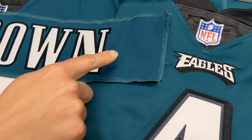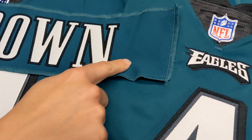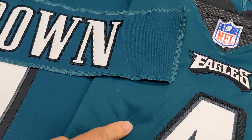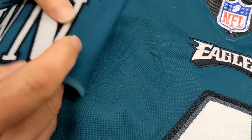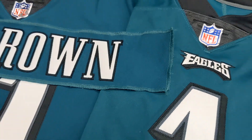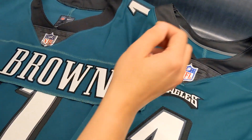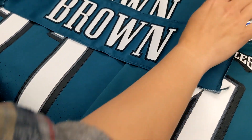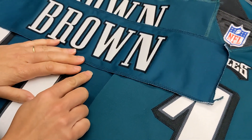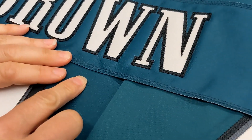You'll also notice that looking at the Vapor Elites versus the Dry Fit coloring, it's very similar — slightly darker, but very similar. Now our fabric we use is right here, and you'll see it's a good color match for the Vapor Elite. It's also a good color match for the Dry Fit.